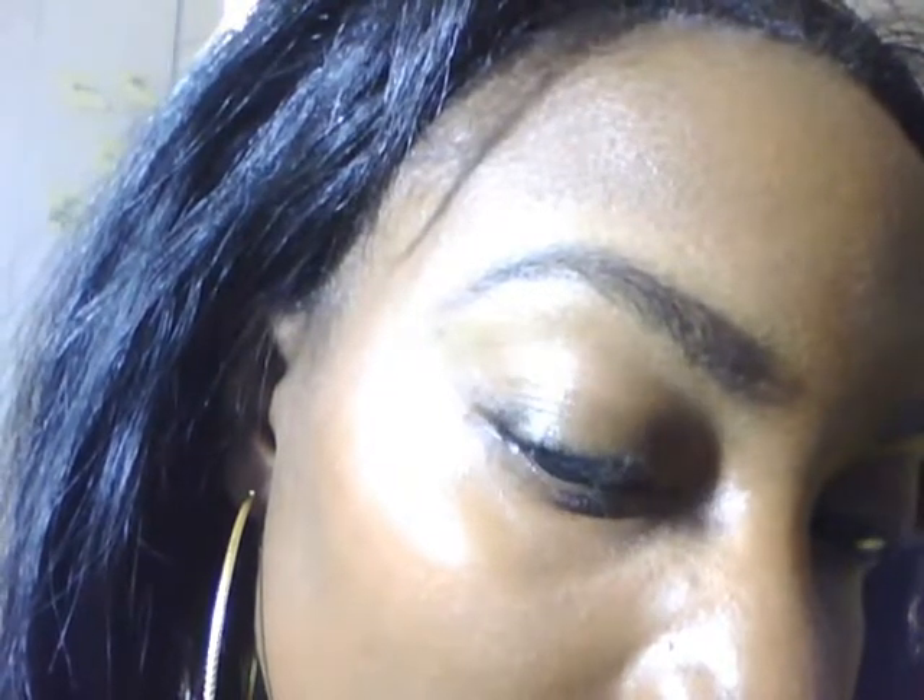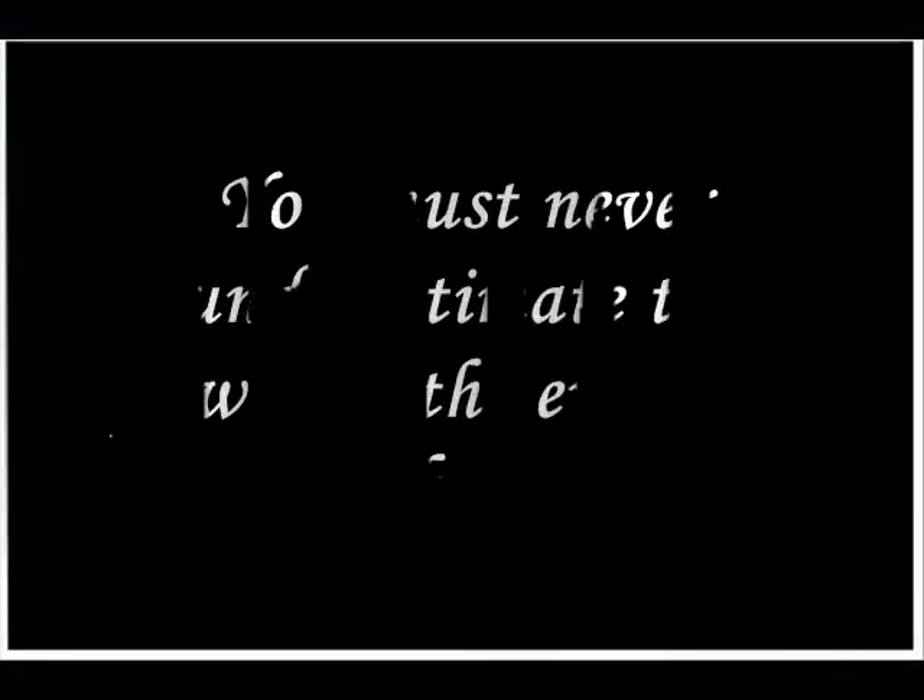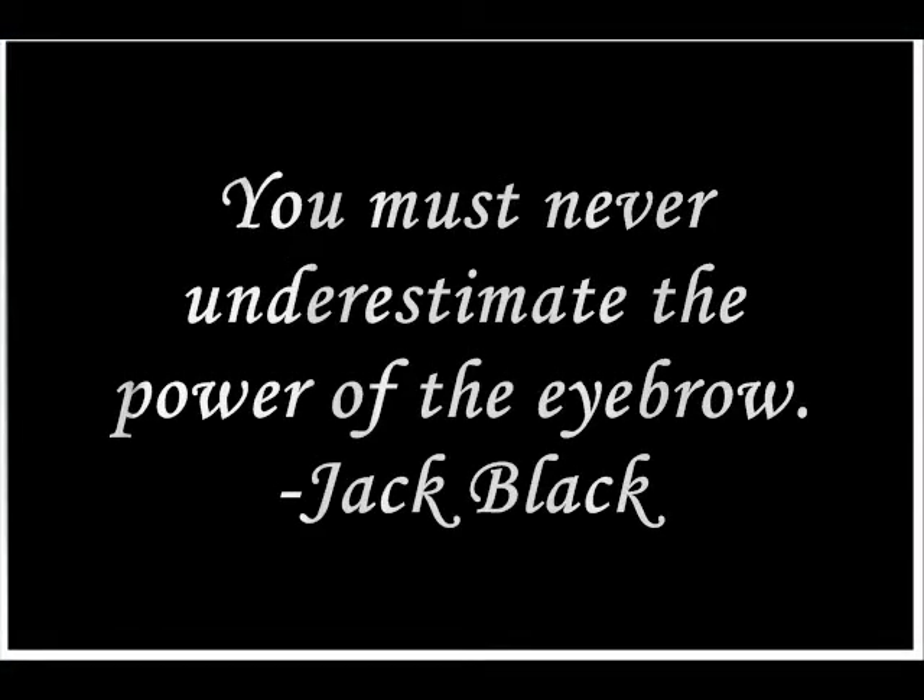This is the completed look for my eyebrows — hope you all can see it. Hope you enjoyed this video and found it informative. Sorry about the lighting at times. Have a good day everyone!